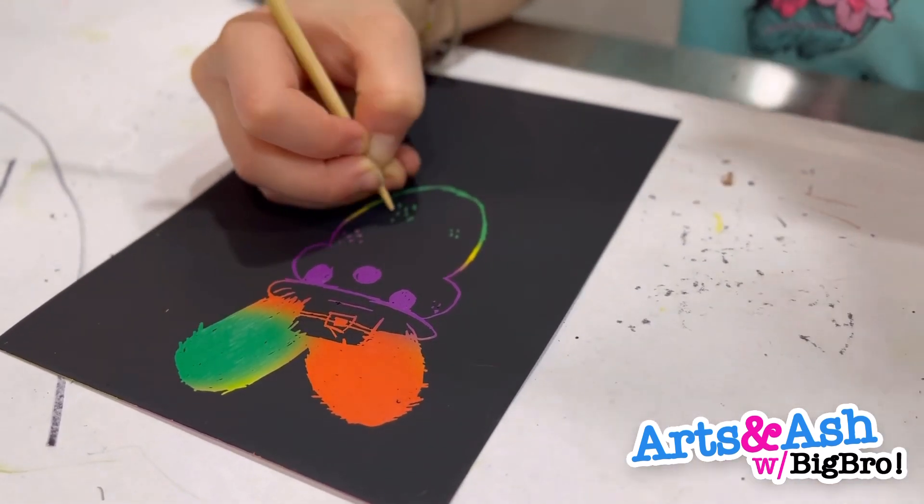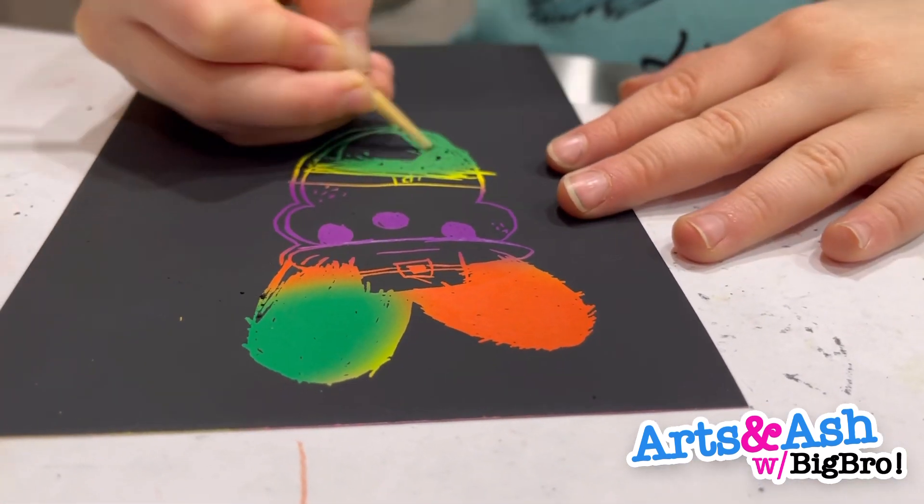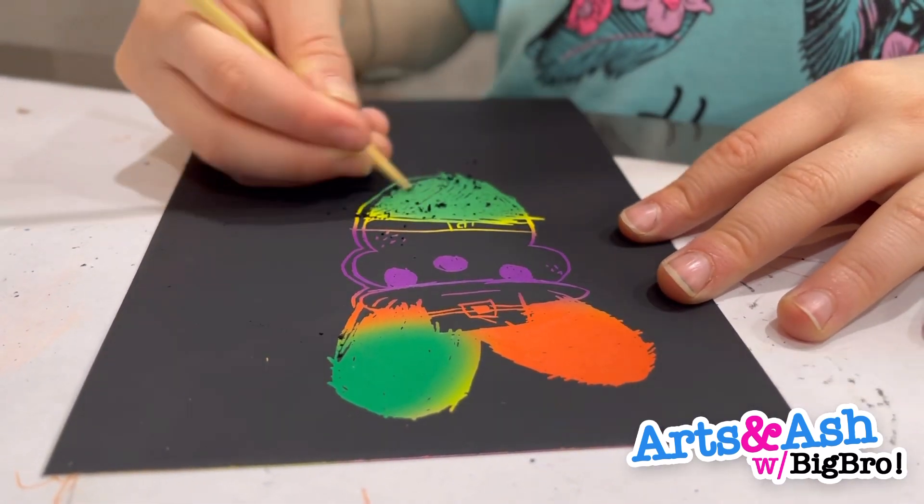I kind of messed up. I don't know why I colored the others in — I was trying to make a boat, but I don't know what I was doing.